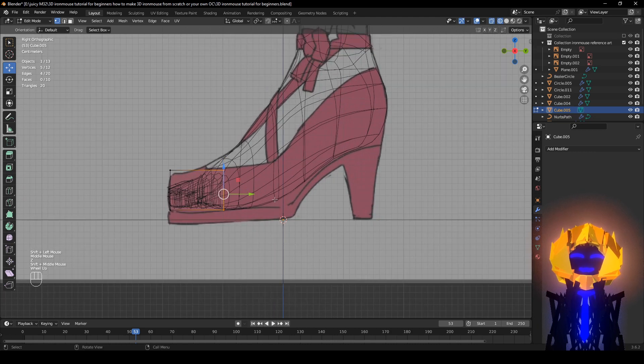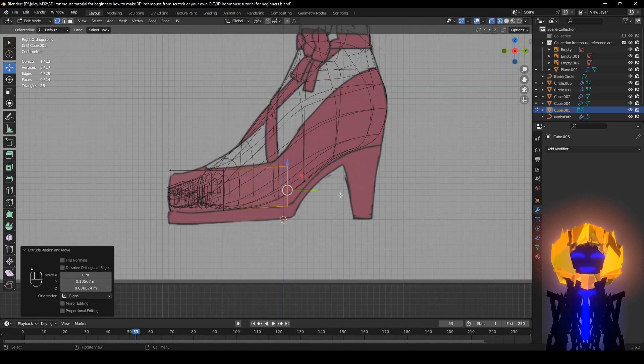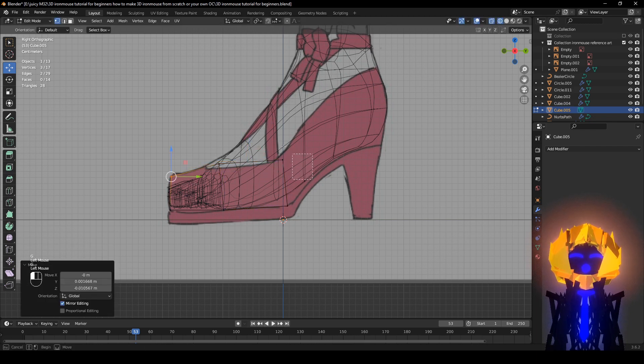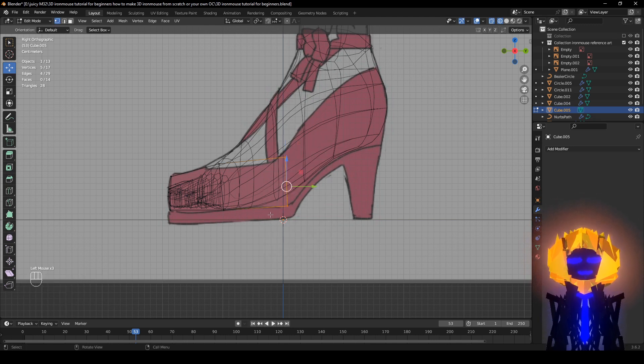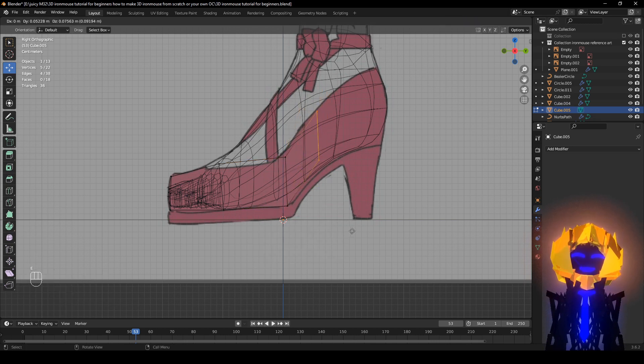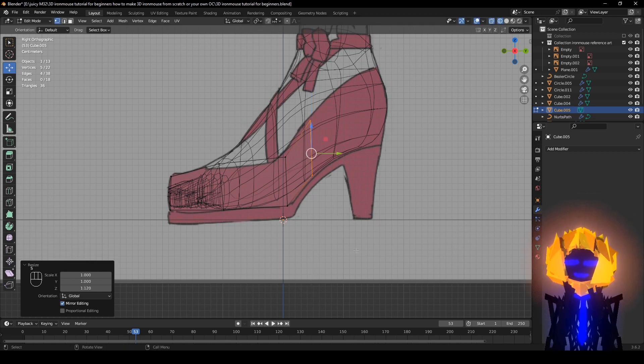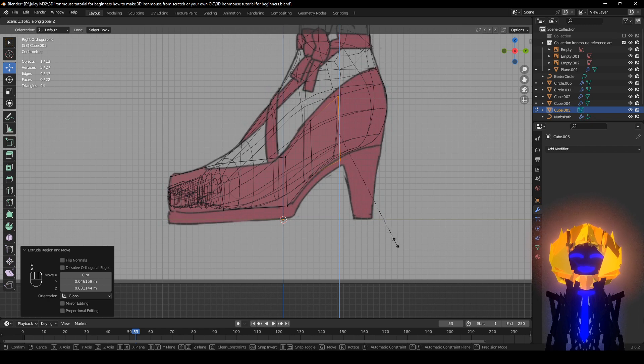Then I'm going to do E right here. Make sure you have these up high, these down low. Make sure you also have this one selected. E in the middle, S, Z — E right here, S, Z — kind of flash it out. E right here, S, Z.